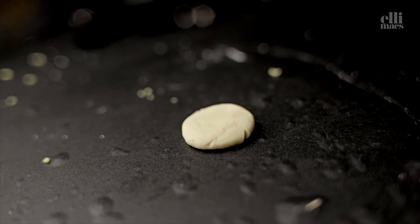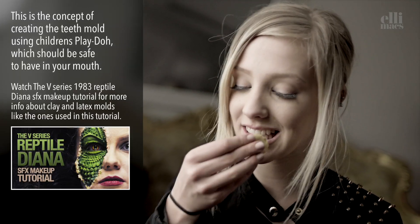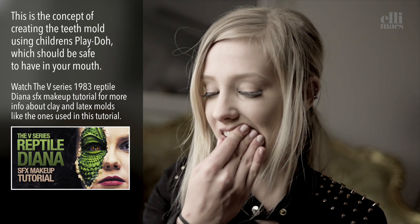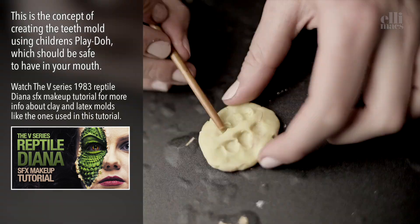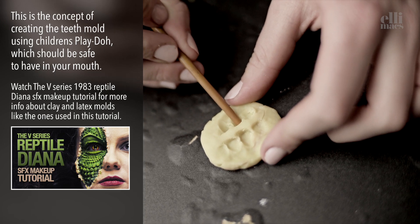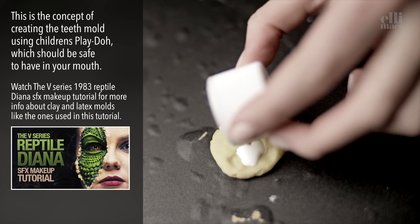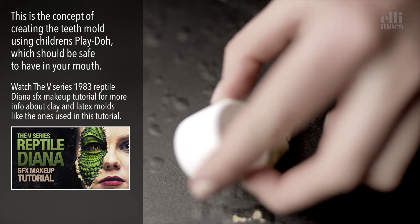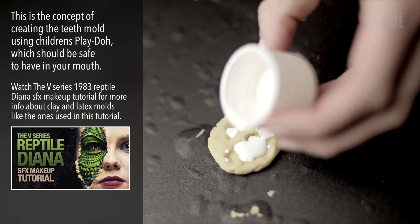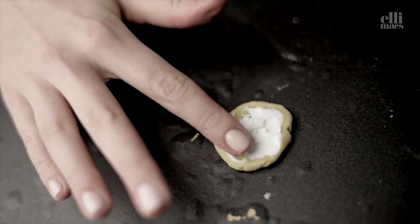Creating latex teeth using playdoh. Flatten it, push it onto your teeth, and make sure your teeth make a solid mark in the dough. Refine it a little if you want to, and then pour on the latex. Let it dry and pour on another layer of latex. You should have pretty latex teeth. The additional bone parts in this tutorial were created the same way as in the Diana reptile makeup, using clay and latex. Check that out to see the details.